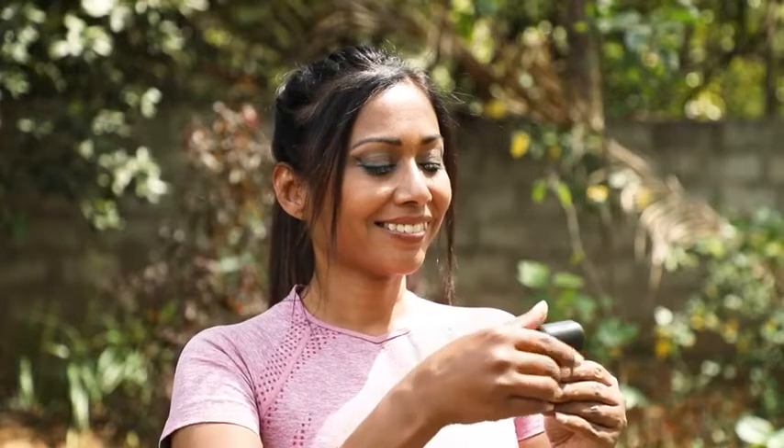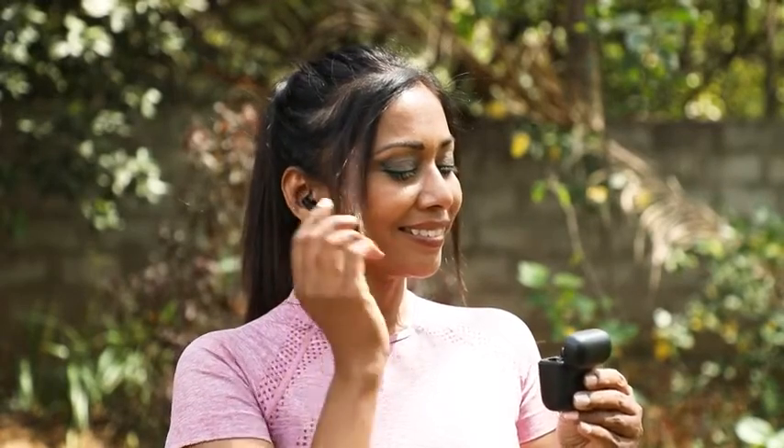These Boat earbuds are equipped with IWS technology, which makes the pairing process super fast. The Insta Awake and Pair feature ensures that the buds are connected to the device as soon as you take them out.